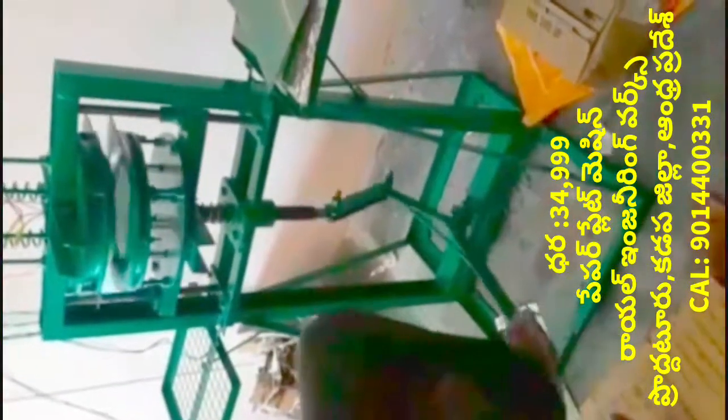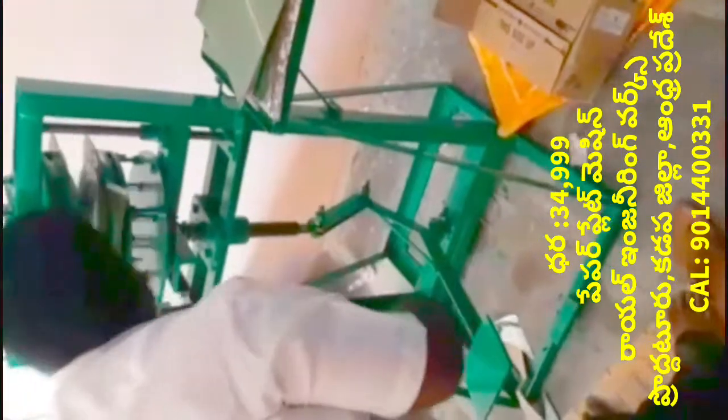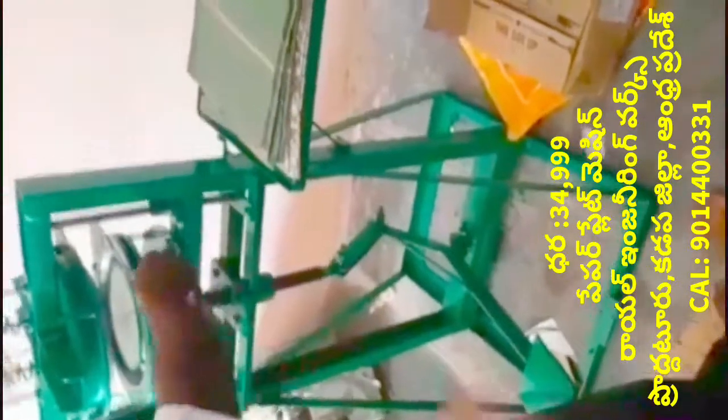This machine is a leg press paper plate making machine. This machine has to do control the machine. If this machine is at a rate of power, the machine is removed from the sheet plate.